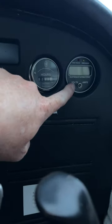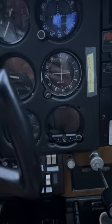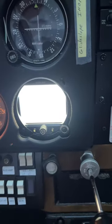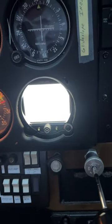The ammeter over here for volts and amps are still there, but I just wanted to show you how it works here on startup. We'll go over here and power up the master switch, which will in turn get our engine monitor going.